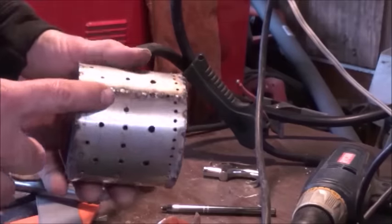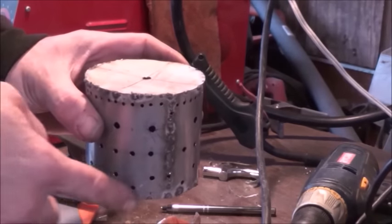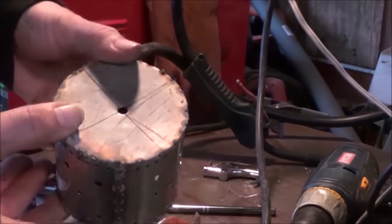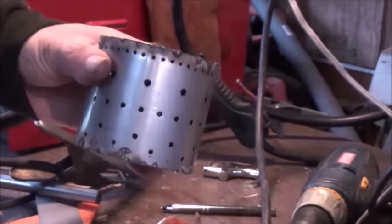I rolled the piece that we drilled all the holes in into a circle and seam welded that together. Once I got that shape I set it down on a piece of flat stainless, traced around it, and cut out a disk for each side. I centered those disks, drilled a hole, and then welded them onto our burn chamber.